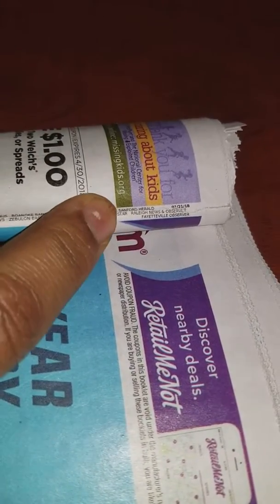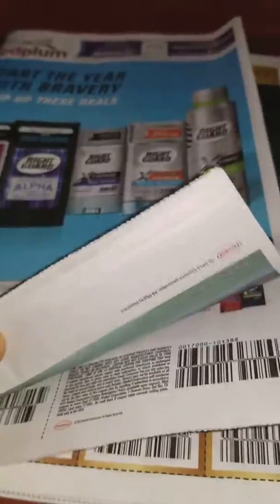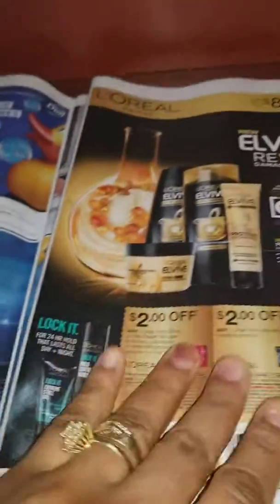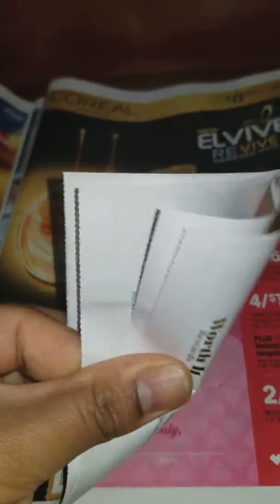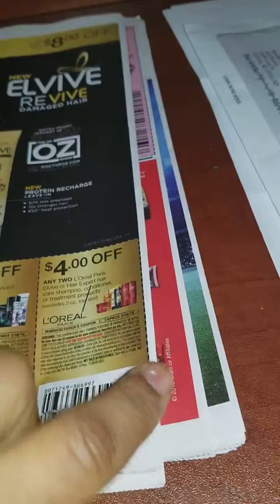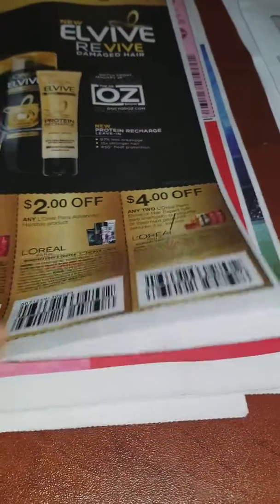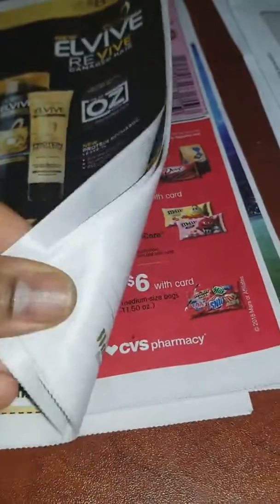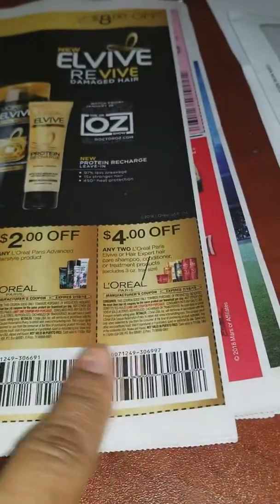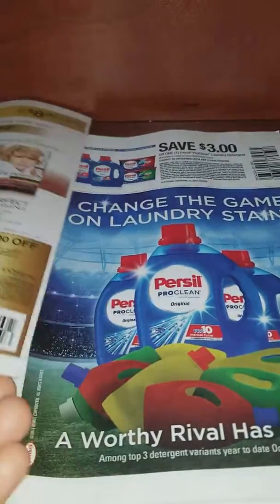If you want to know the history of the page, it will be here. I will take a small piece of paper, note the information on it, and attach it so you can track which insert it came from.